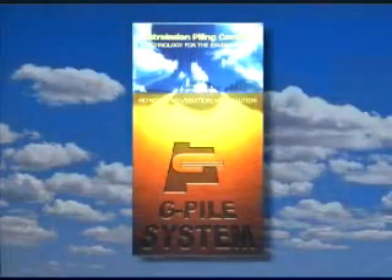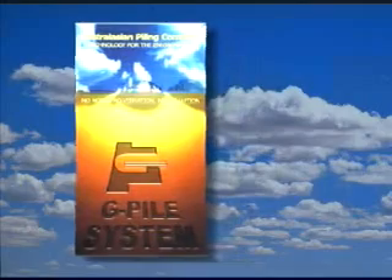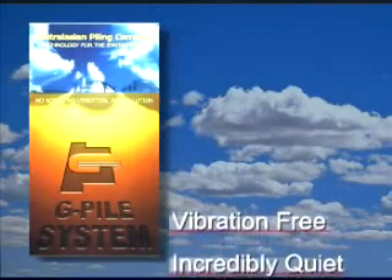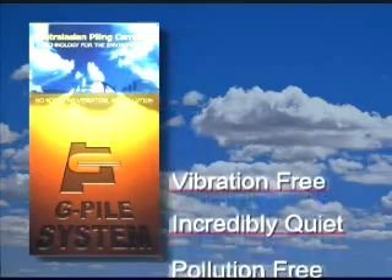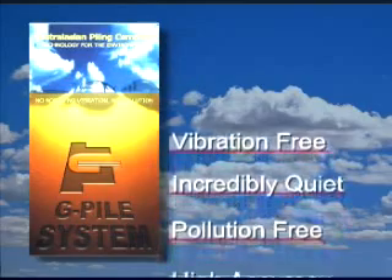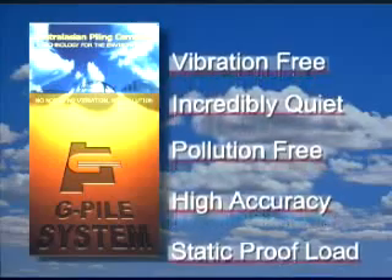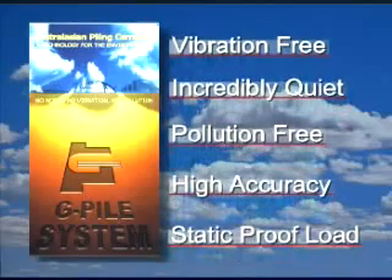For the sake of your bottom line, you need to seriously consider our G-Pile system. What else gives you a pile driving system that is vibration free, incredibly quiet, pollution free, has high operational accuracy and provides a static proof load on every pile?